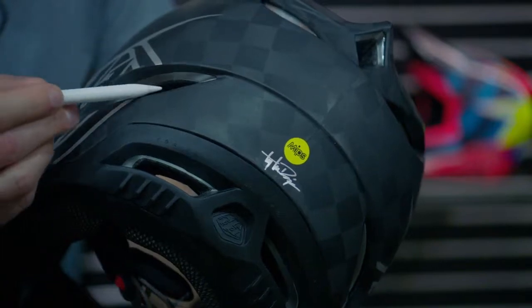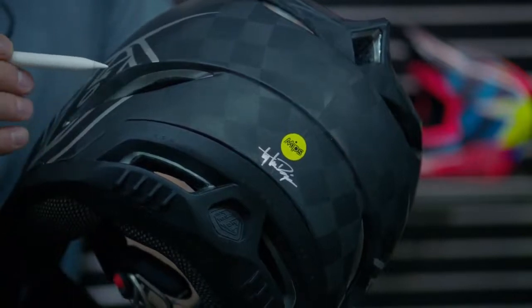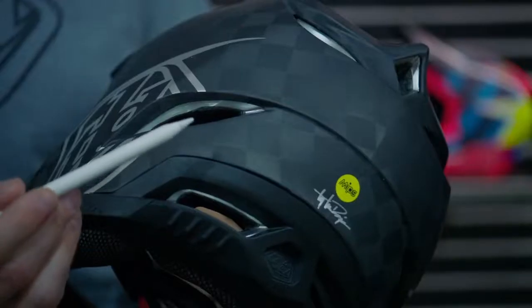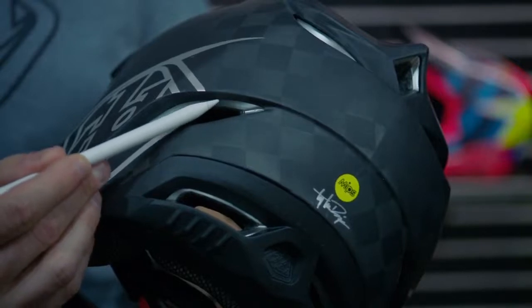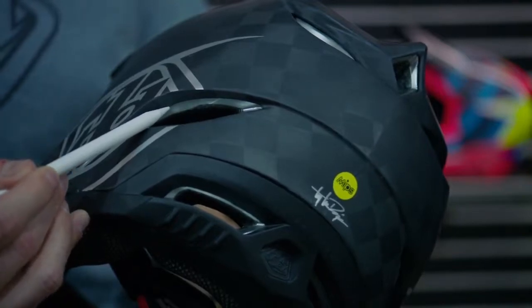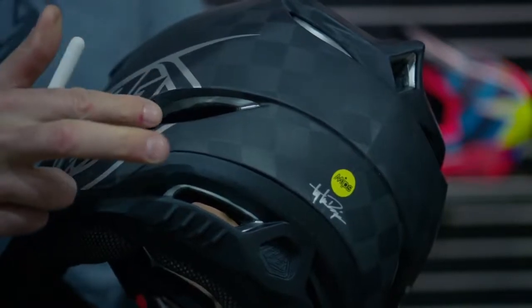Another unique safety and performance feature implemented with the D4 carbon and composite is this all-new advanced micro shell layering at the venting ports. These not only add strength from impacts and crashes by reinforcing the EPS, they also add a design element synonymous with Troy Lee Designs. We can add different colors to the micro shell — candies, metallics — that'll tie into the graphics of each helmet. These micro shell surrounds at the vent ports use the same material as our half-shell helmets, like the A3.